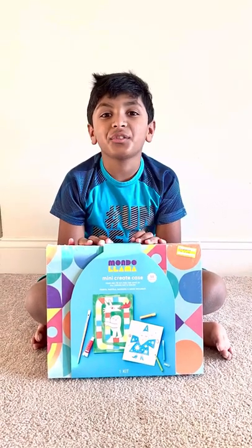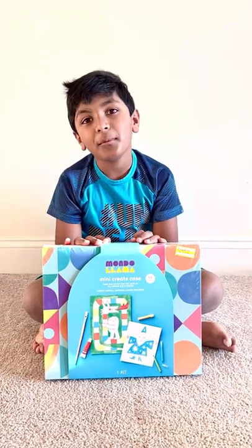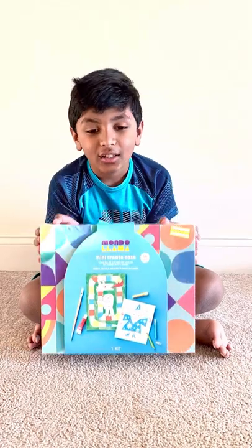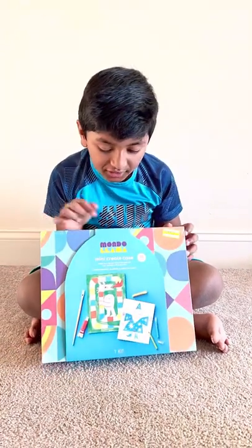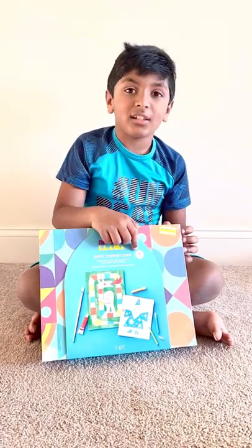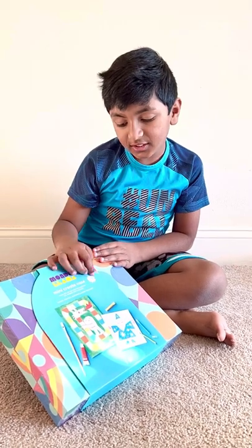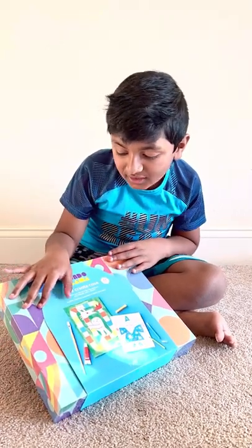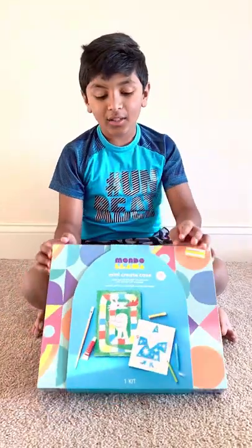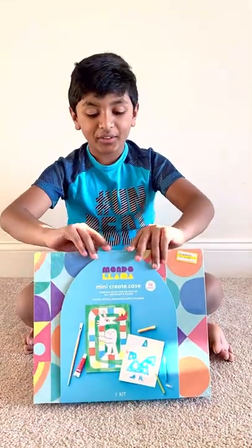Hi everyone, welcome back to Fun Learn and Share! Today we're going to show you this box we got. This is from Target and it's called Mondo Lama Mini Create Case — 58 pieces — and you get paints, pastels, markers, and more included in this thing. So let's open this up.